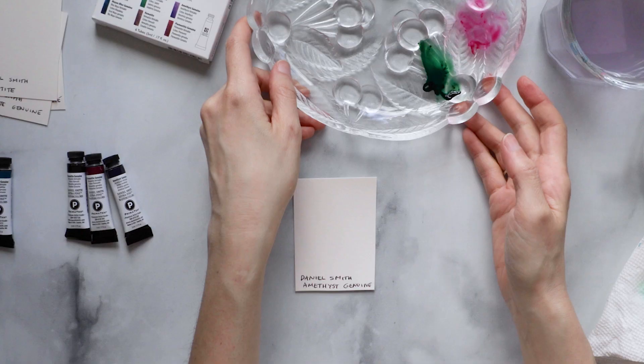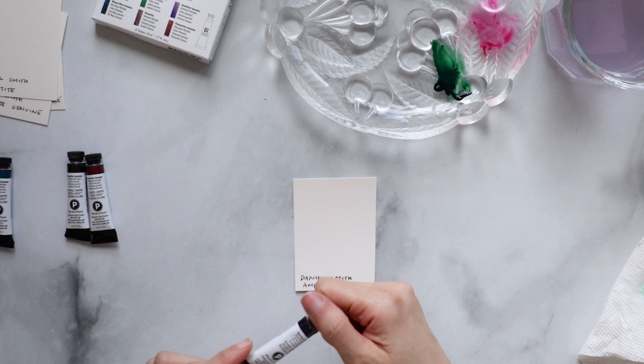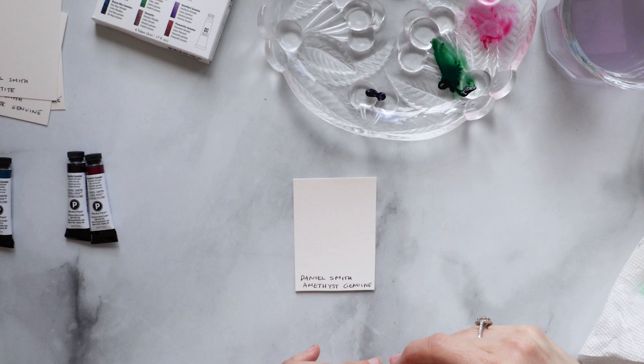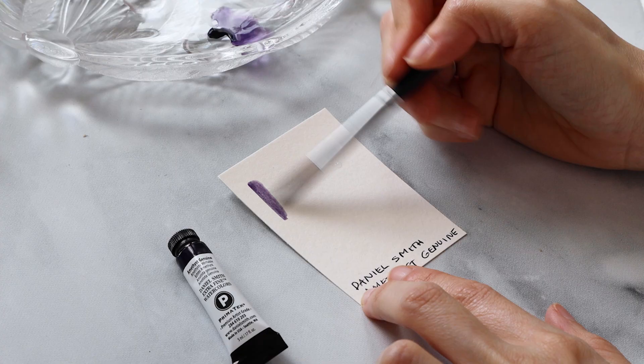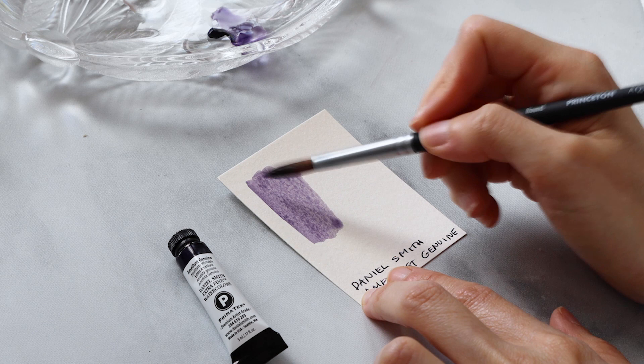Let's move on to our next color — Amethyst Genuine. I really love the stone amethyst: it's purple and glittery. I want to see how this paint compares to that beautiful semi-precious stone. I squeezed it onto the palette and just like Jadeite it comes out very dark. I'm curious if once you add the water it's going to maintain that darkness or lighten considerably. Once I add the water, it actually does not maintain that darkness — it comes across as very bright and very transparent.